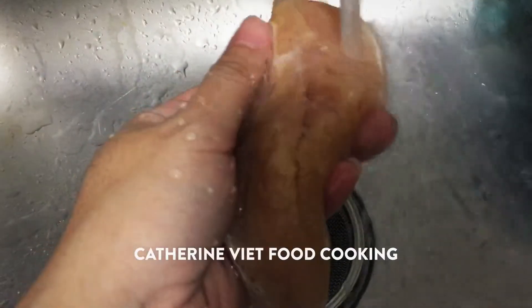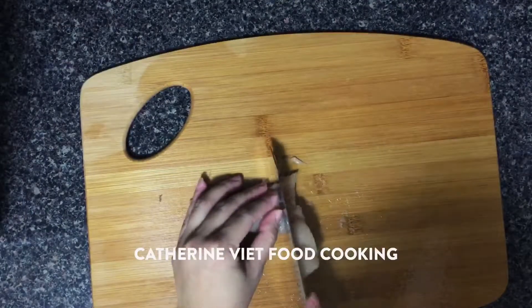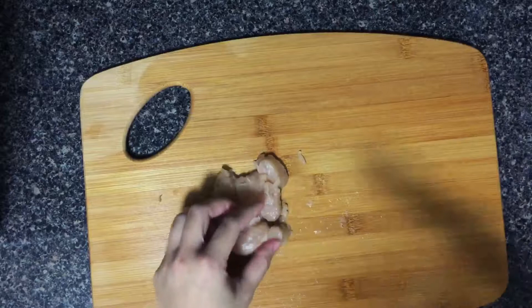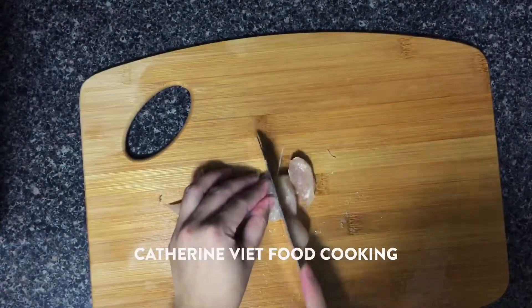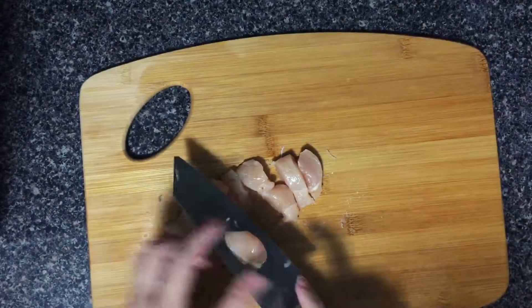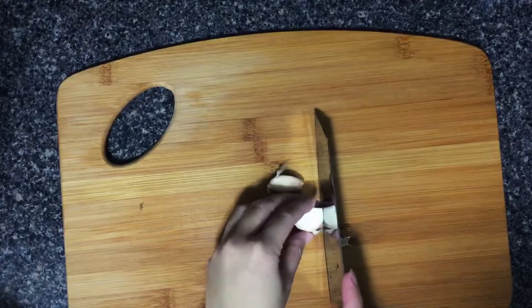I use two pounds of chicken breast, washed with salt and cut into small pieces. Then chop 2 cloves of garlic and mix with the chicken.